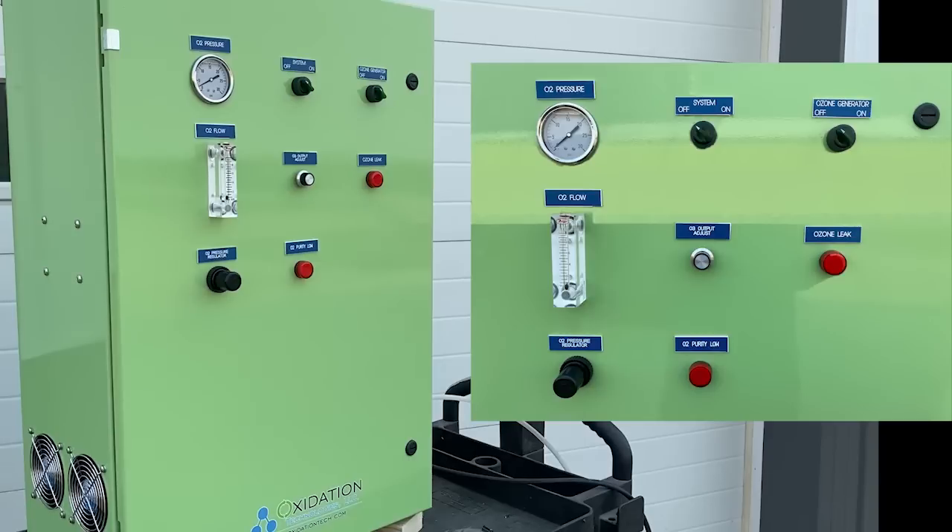Now on the front of the generator, looking on the left hand side, at the top we have the oxygen pressure gauge, which is telling us the PSI of the oxygen from 0 to 30. To the right of it, we have the system and ozone generator switches. The system switch turns the generator on, and the ozone generator switch begins ozone production.